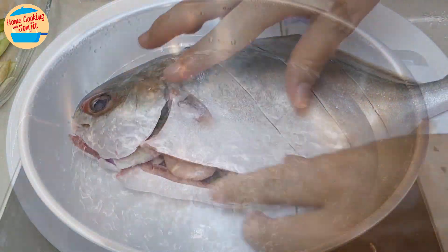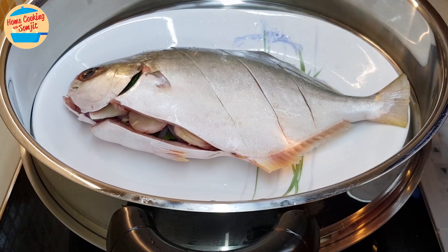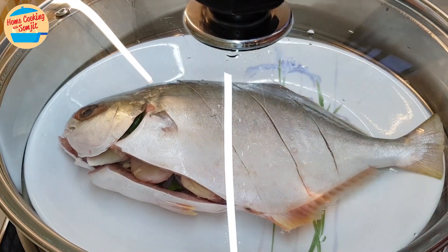Now we can go and steam it. I have a steaming pot of hot boiling water here. Put the fish in the steaming tray and place it on the hot water pot. Set the timer for 15 minutes.